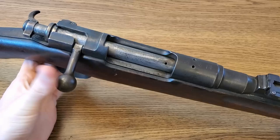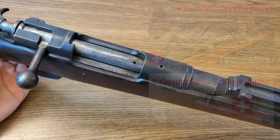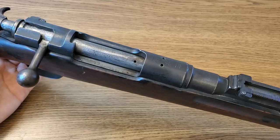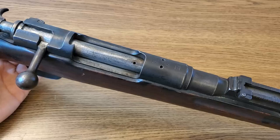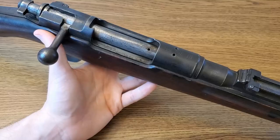Here is my new Type 30 Arisaka rifle. On my channel we've gone through some phases of my collecting — we made it through my Swiss collection over a couple of years, and you saw my Carcano collection grow. Recently I've switched into my Japanese phase of collecting to fill some holes in my Japanese collection. I picked up this Type 30 at auction, so we're skipping the unboxing and getting straight into the video.